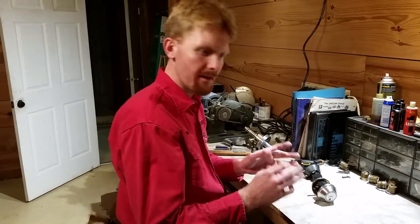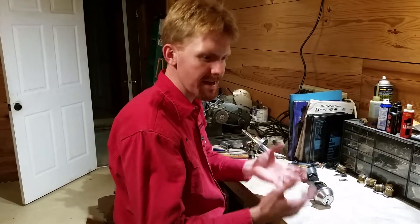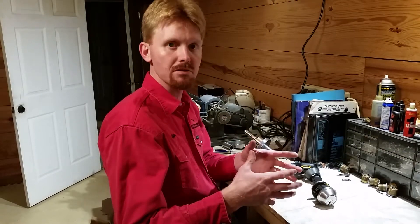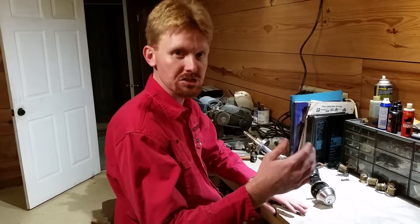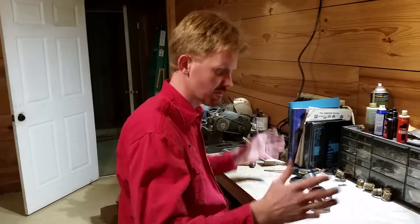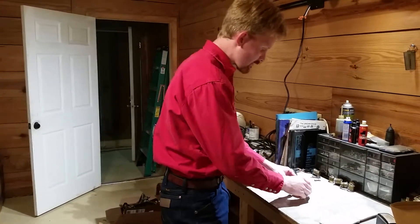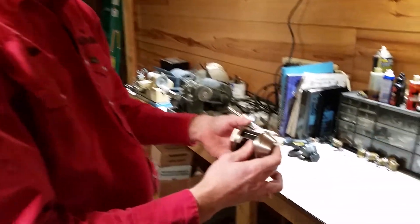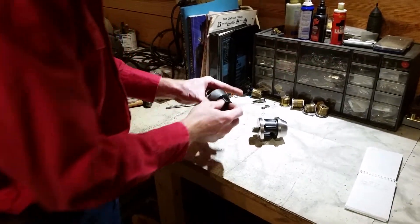But the idea with a lot of residential security is to make it noisy enough, cause enough commotion to draw attention to the burglar or the thief — whoever may be trying to enter into the house surreptitiously — so that they draw attention to themselves and are driven away. This commercial duty, Grade 2, heavy duty deadbolt obviously costs more than the cheap residential one.